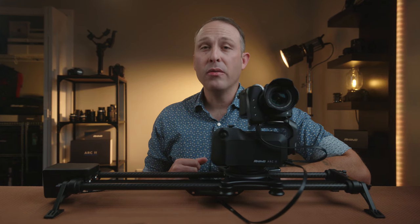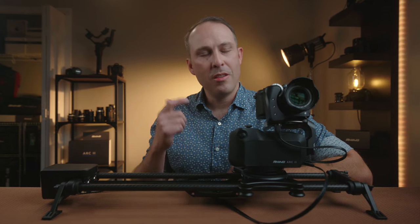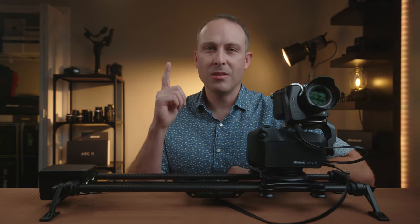Today we're going to be taking a look at my new favorite motion control system, the Rhino Arc 2. So let's check it out.